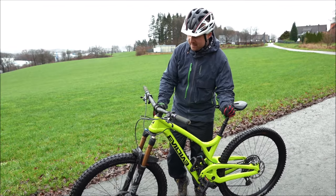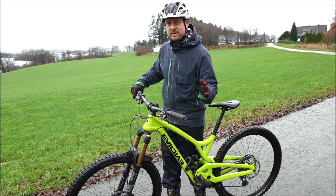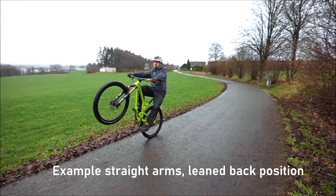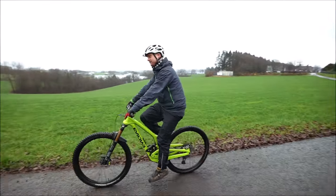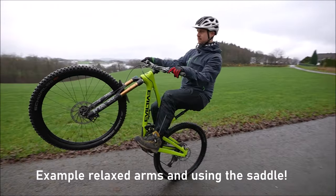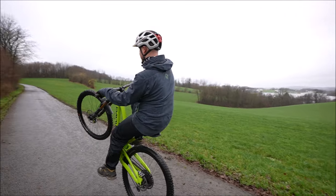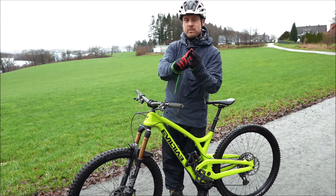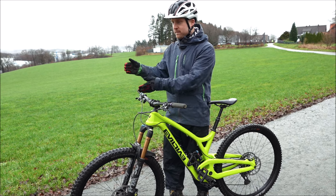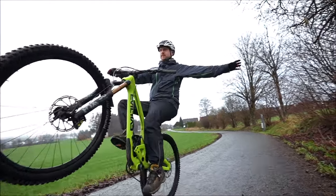When you use the saddle position to keep the front wheel up, your position on the bike will change. You sit more upright and relaxed — you're not leaning back — and your arms are relaxed. This means you can do longer wheelies, you can do turns, maneuvers, quick corners and other stuff in the wheelie, wheelie tricks, one-hand wheelies, and more.